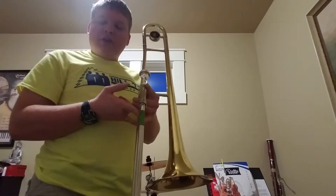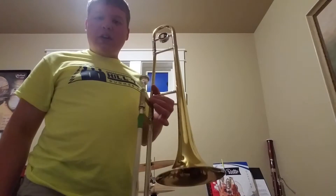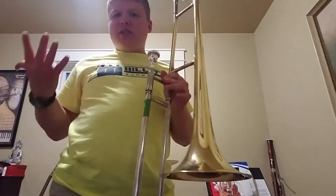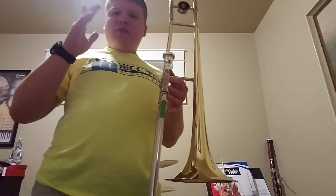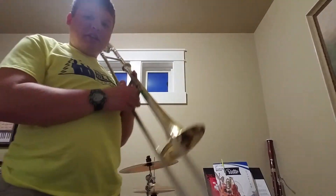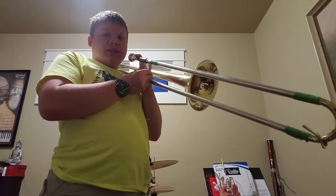The trombone is the loudest in the symphonic band. When you do lip slurs or notes, you do like fingers when you press down your valves if you're a valve player. In my case, it's done in the same slide position, which is something like this.